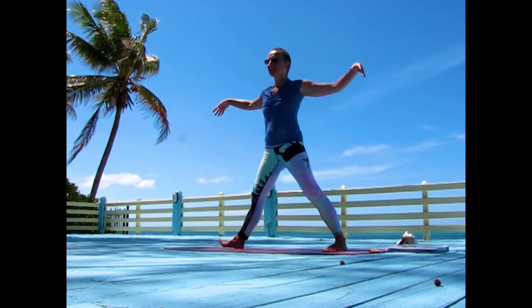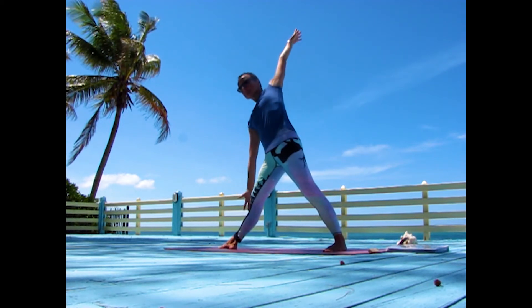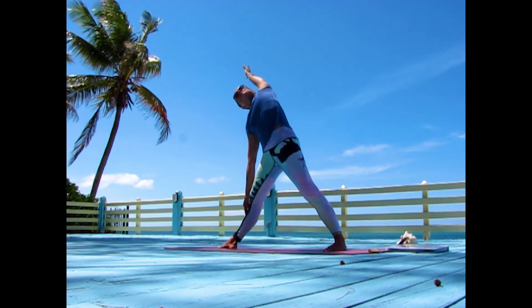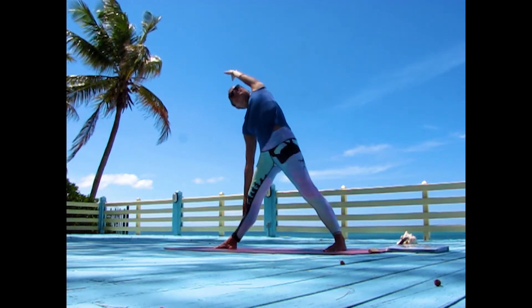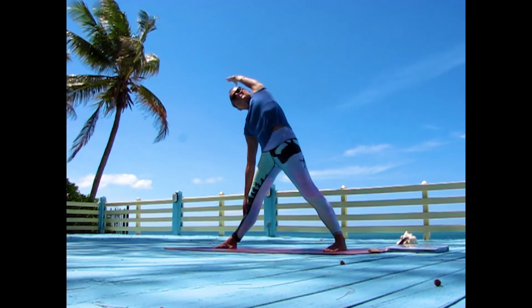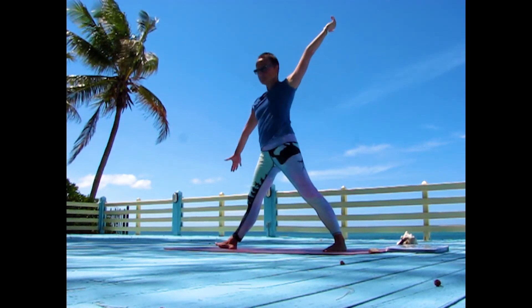Open the arms on each side. Bend sideways towards the right and have your left arm close to your ear. Breathe deeply. Come back to center with your arms stretched out, then turn your right foot back in and left foot out.